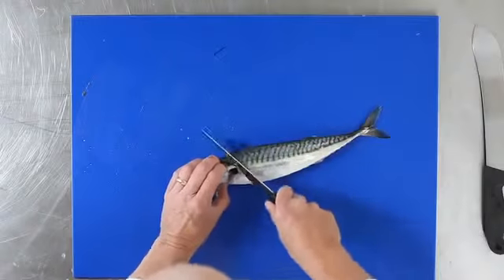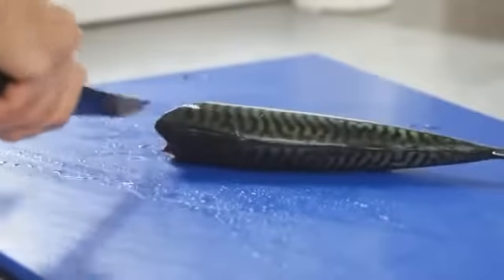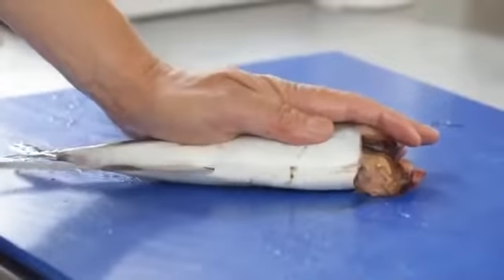Take a knife, round the collar on the first side, on the second side, then flip the fish over, going from tail to head, release the belly.